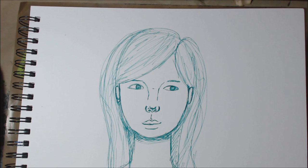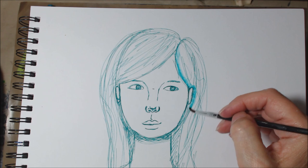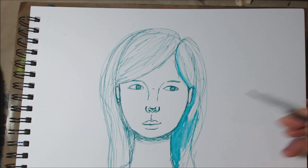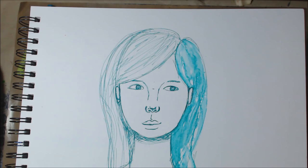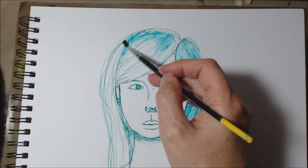I'm going to get my brush, a little bit of water, and then I'm going to activate the ink. It's a really nice colour. Always remember to add more as you need to. Probably could have done with using a larger brush, but...